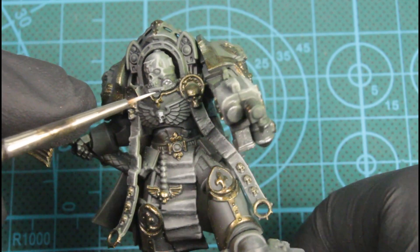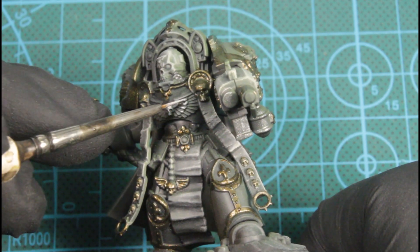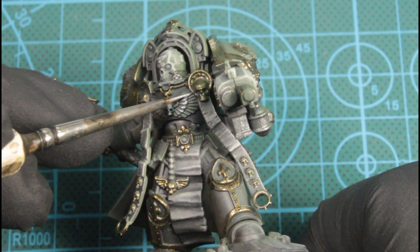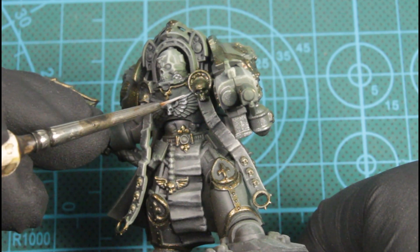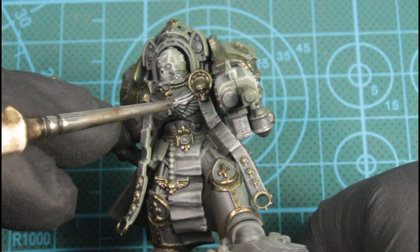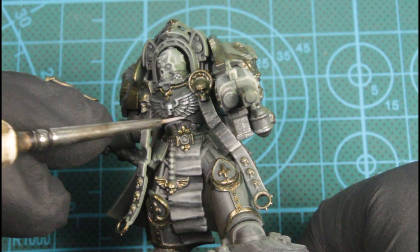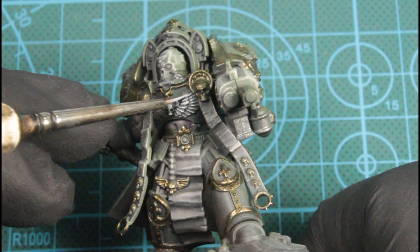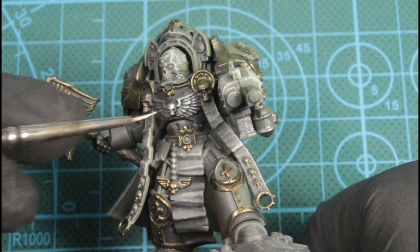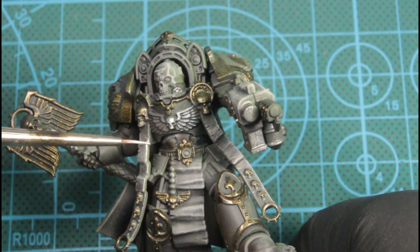Now I'm just using matte white and painting the symbols and stuff on him. He's got some crossbones on his shoulder pads and I highlighted the scroll work as well. We're almost doing this like a dry brush, just with a really fine point brush.